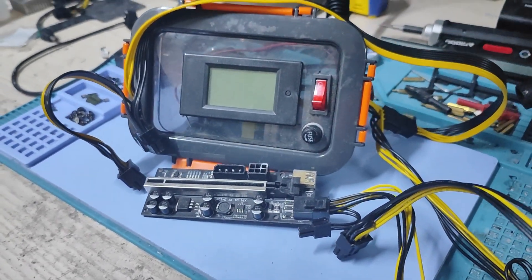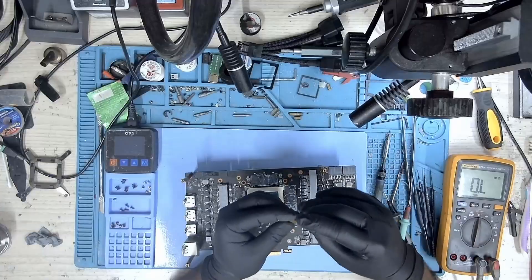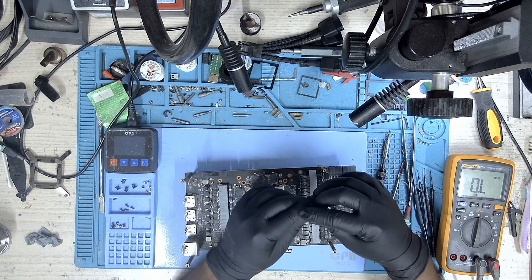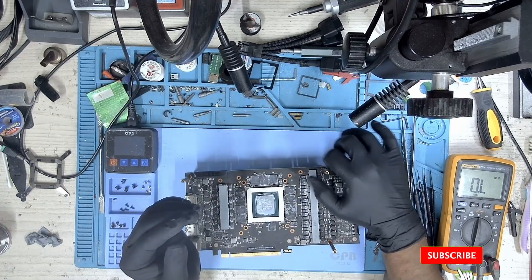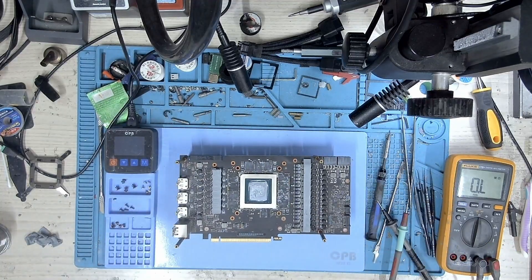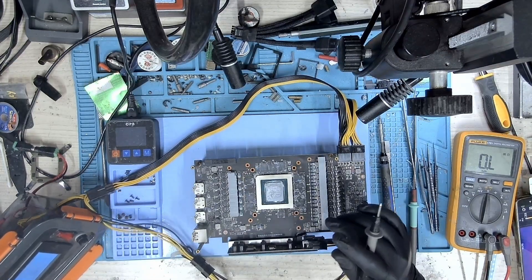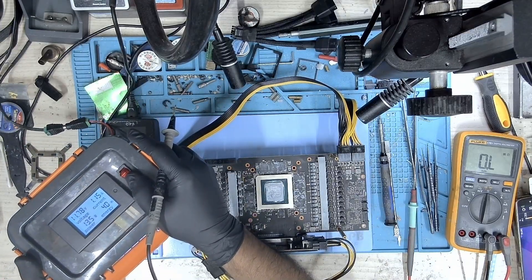So let's connect my Tiffin box power supply and inject some voltage. A big thanks to Tony from Northwest Repair for sharing the diagrams and other stuff to help design this power supply. The Tiffin box was my idea — I didn't have a 3D printer, so Tiffin box it is. The next step is to test the voltages, so I connect my Tiffin box power supply to the GPU. Let's find out what we are missing.